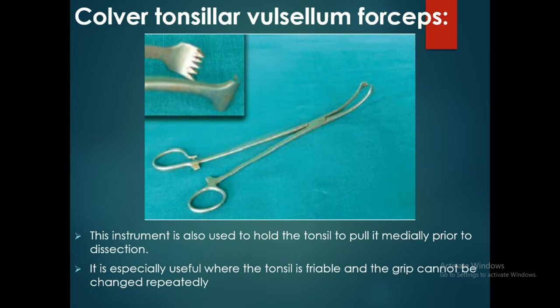The Colbert tonsillar balsallum forceps is also used to hold the tonsil and pull it medially prior to dissection. It is especially useful where the tonsil is friable and the grip cannot be changed repeatedly.